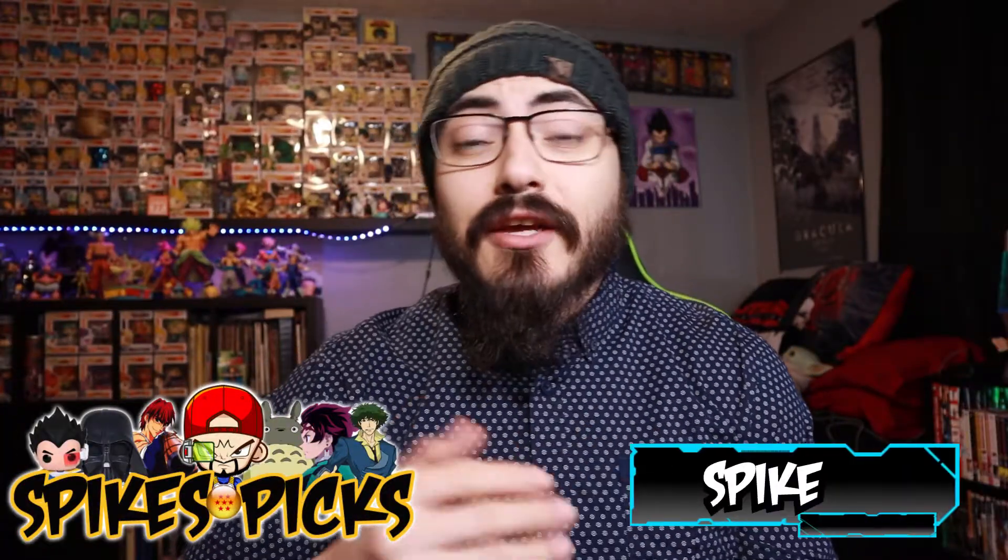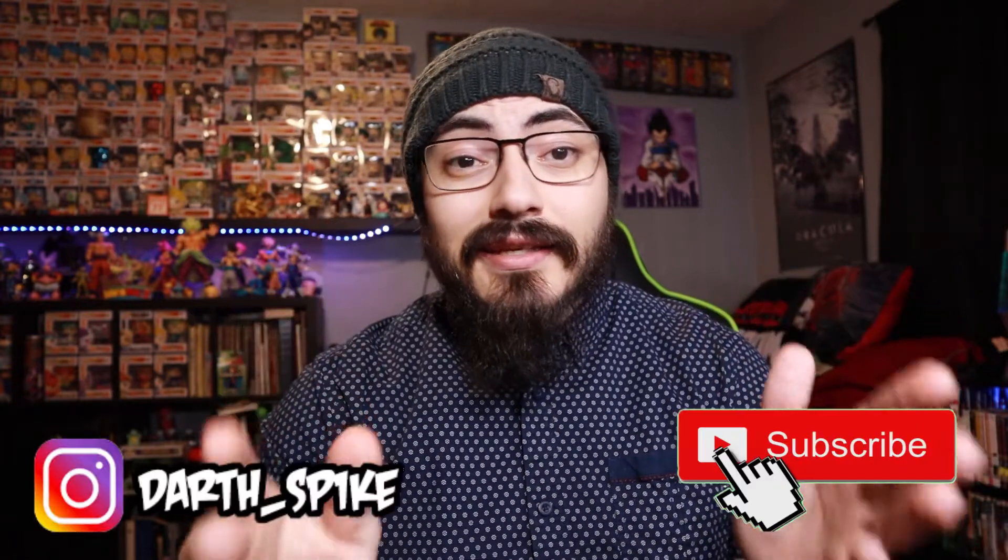Hey, what's up guys, and welcome to a brand new episode of Spike's Pics. I am your host Spike. In this show I always showcase all the nerdy cool things that I buy, but this video is going to be a little bit different. A company by the name of Divoom USA sent over a Bluetooth speaker for me to review. This is not a sponsored video — I'm going to give you my unbiased honest opinion. They were nice enough to send me their Timu brand Bluetooth pixel speaker.